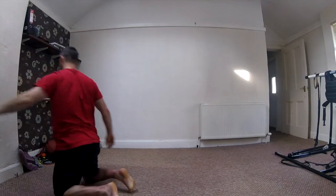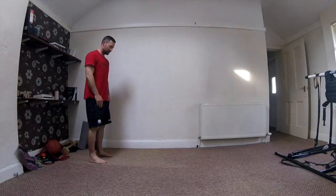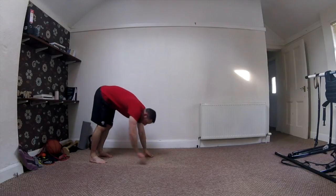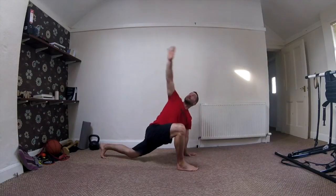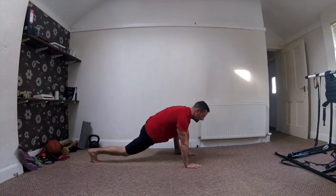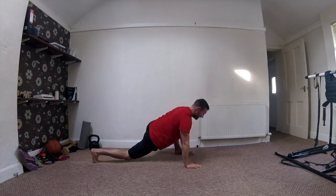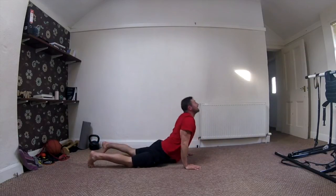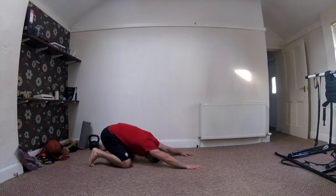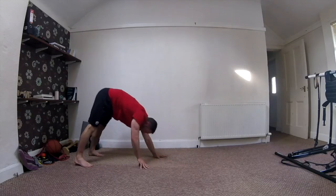Last thing we're going to do today is a little mobility series. A lot of you have done that inchworm flow before — the first part is going to stay the same. We're going to throw in a bit of cobra and child's pose as well. From that standing position, inchworm down, walk my hands out into my press-up position. Take one knee up and outside my hand, elbow to the ground, rotate to the sky. Change feet — other knee up and outside my hand, elbow to the ground, reach for the sky.